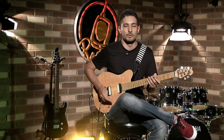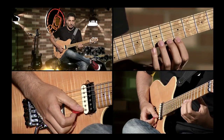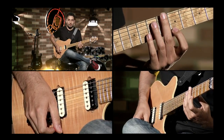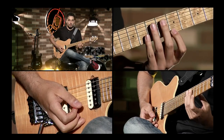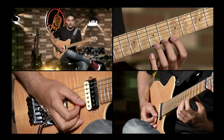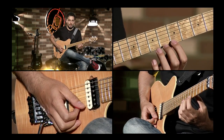Vamos a empezar con los Hammer On. Vamos a hacer el siguiente ejercicio: en el traste 5 vamos a tocar con el dedo 1. A continuación lo que vamos a hacer es martillar con el dedo 2 en el traste siguiente, que sería el 6, sin tocar con la mano derecha. Entonces sería así.